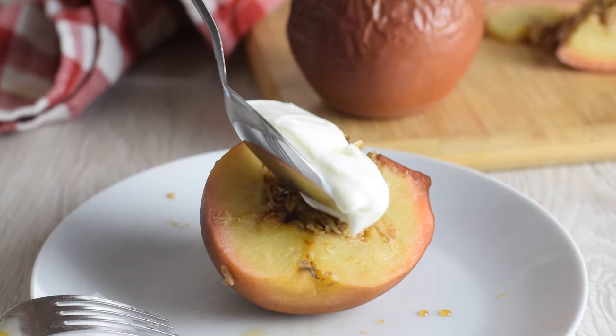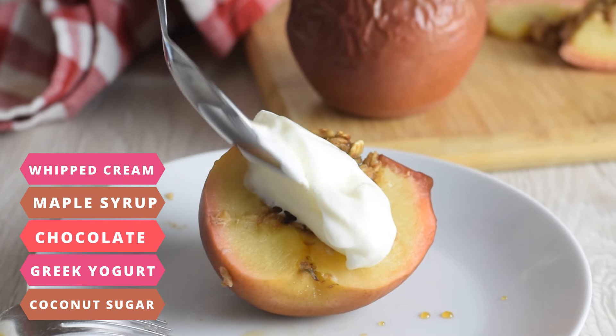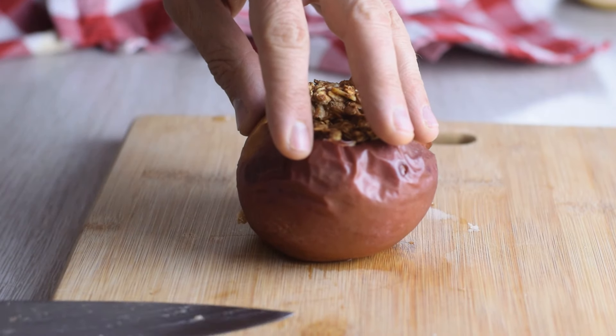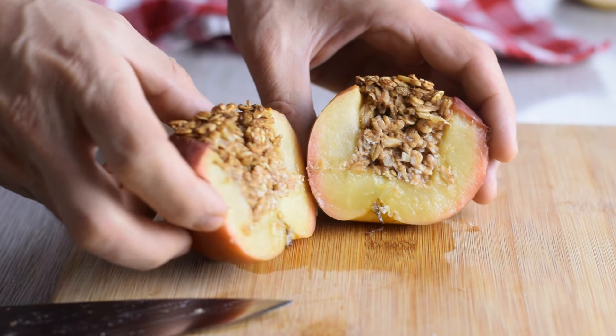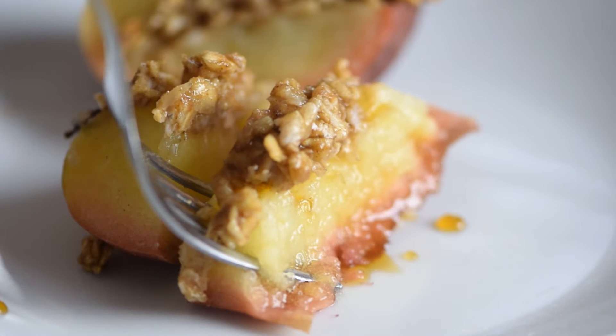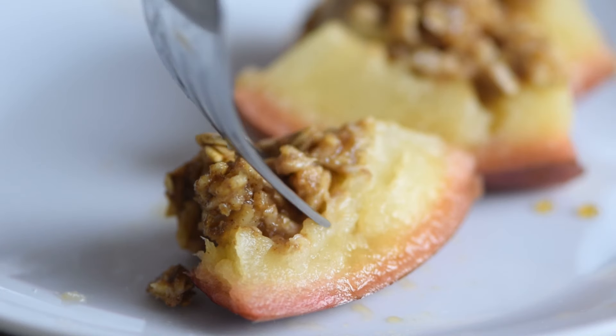Baked apples are sweet and satisfying on their own, but you can add some of your favorite toppings to make it even more decadent. I could eat these delicious baked apples every day, and definitely with more than just one type of filling. They're juicy, sweet, and tender all at the same time.